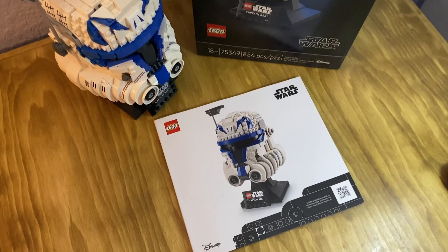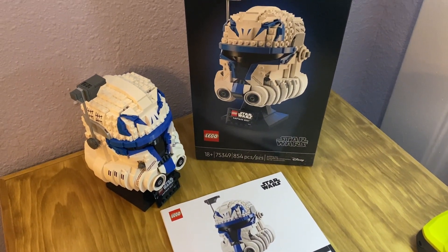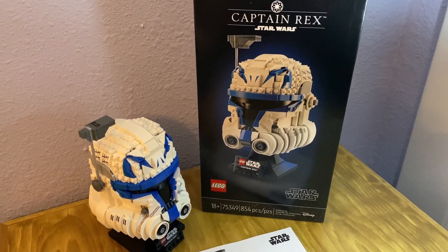So that is the Captain Rex helmet in a nutshell. I hope you enjoyed the build. This was really fun and I recommend putting it together if you get a chance. Thanks for watching.